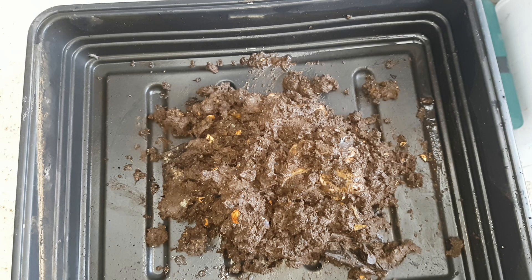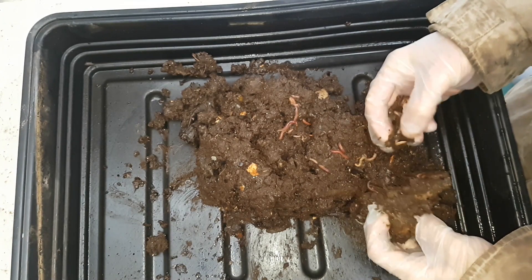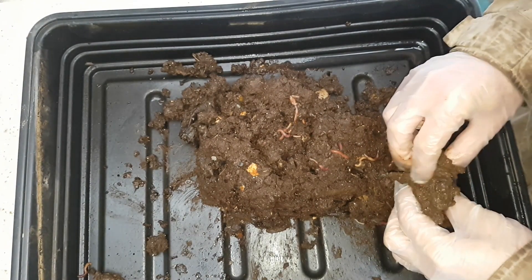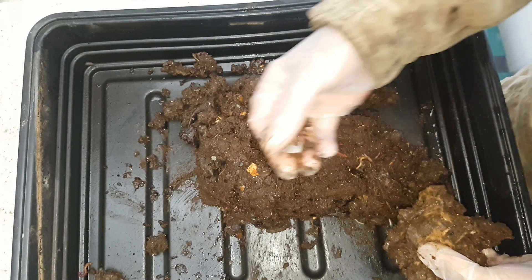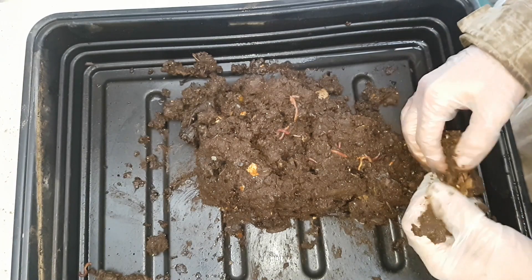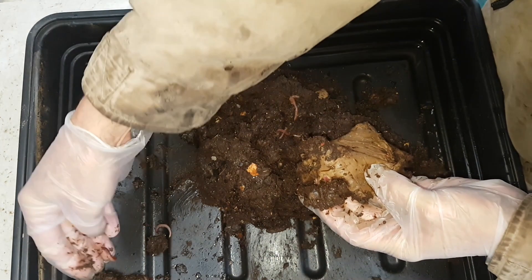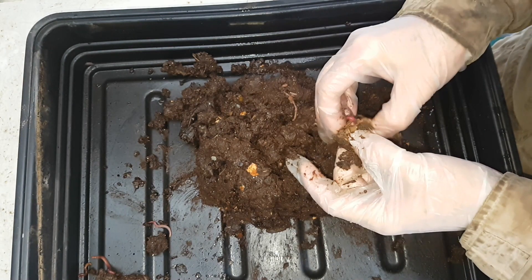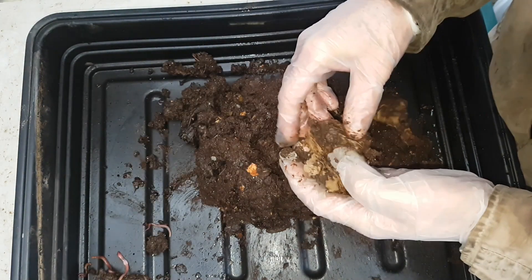When I started this beer keg worm bin I had three loosely formed objectives in mind. The first was to encourage and deepen my granddaughter's interest in composting — especially composting with worms and gardening, because we use the vermicompost in our containers to grow things. She started with her own one-litre yogurt pot worm bin, then progressed to this five-litre beer keg worm bin. She's passed all of her worm composting and maintenance exams and she's ready now to move on to her own 10-litre worm bin, which I'm going to set up and make with her soon.